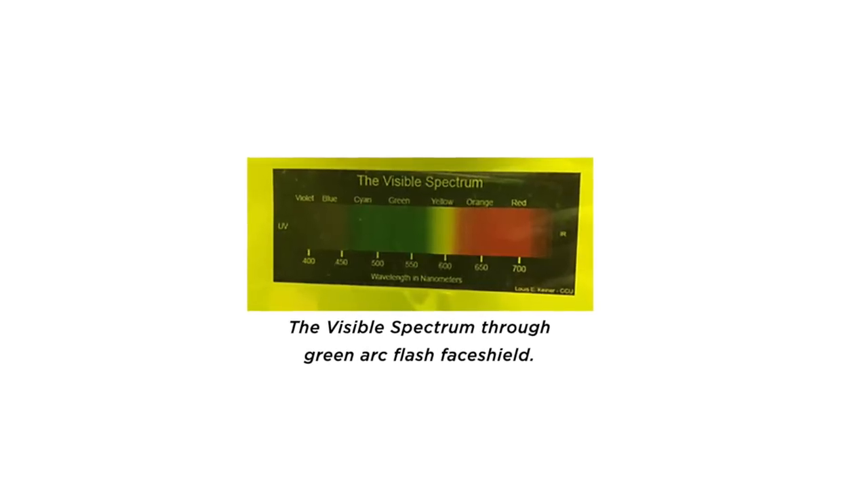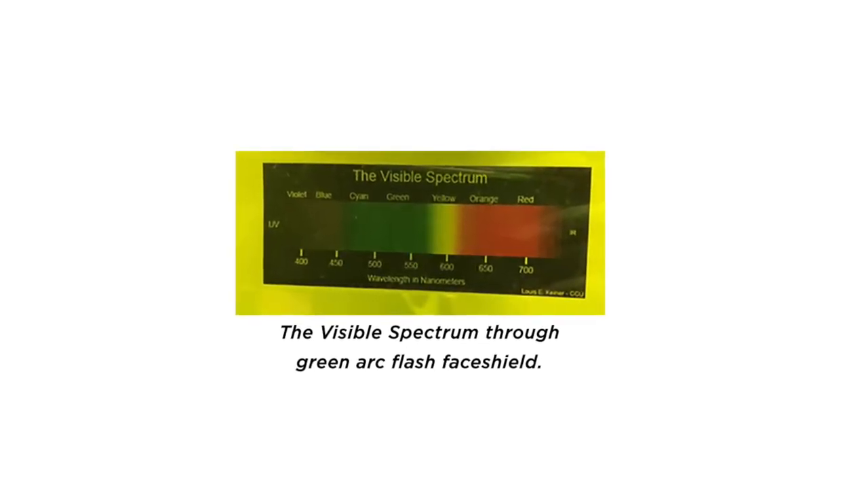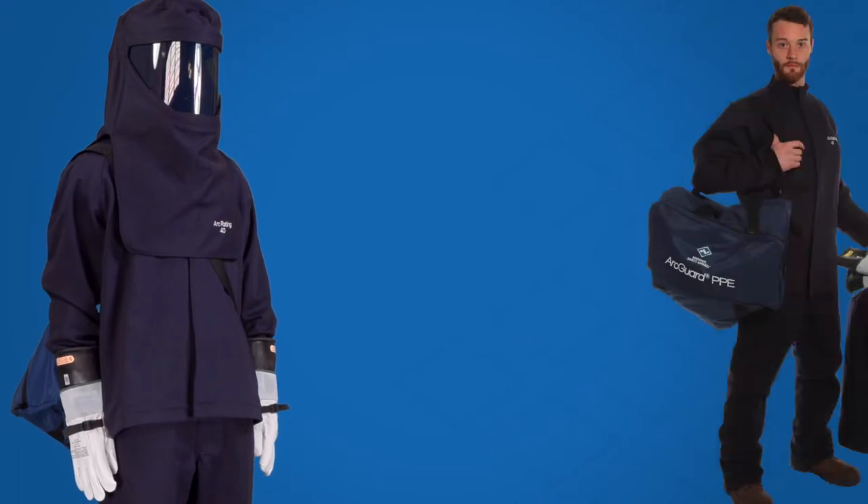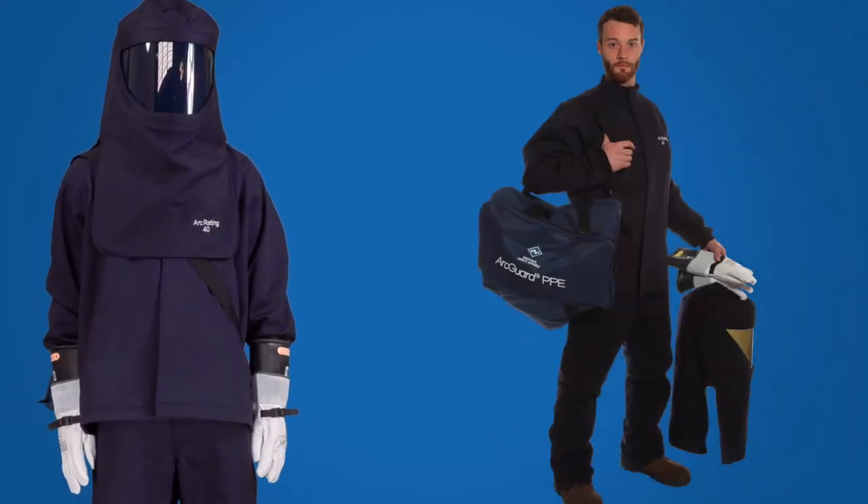Our Arc Flash hood features PureView face shield technology. Goodbye to legacy green face shields and hello highly transparent. Our single layer Arc Flash face shield technology provides high visibility and color recognition. And there are options galore for your Arc Flash Kit.